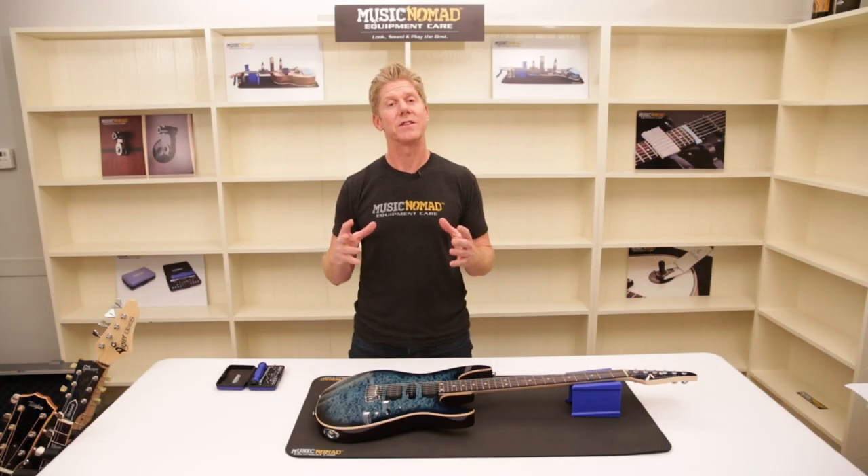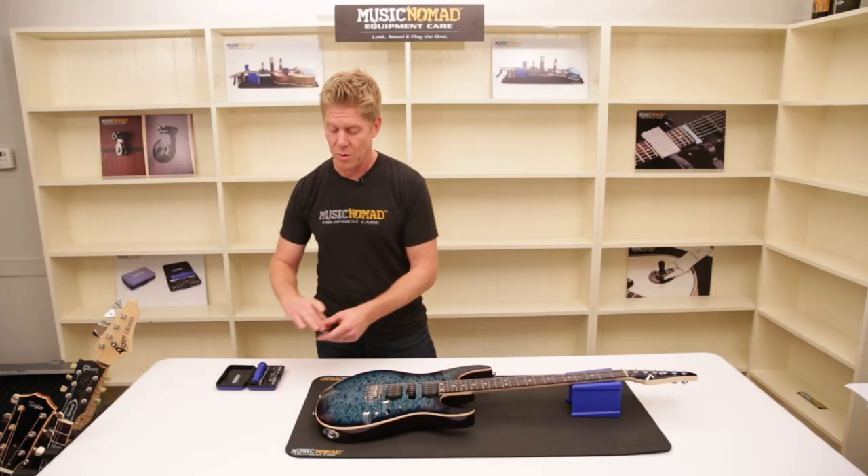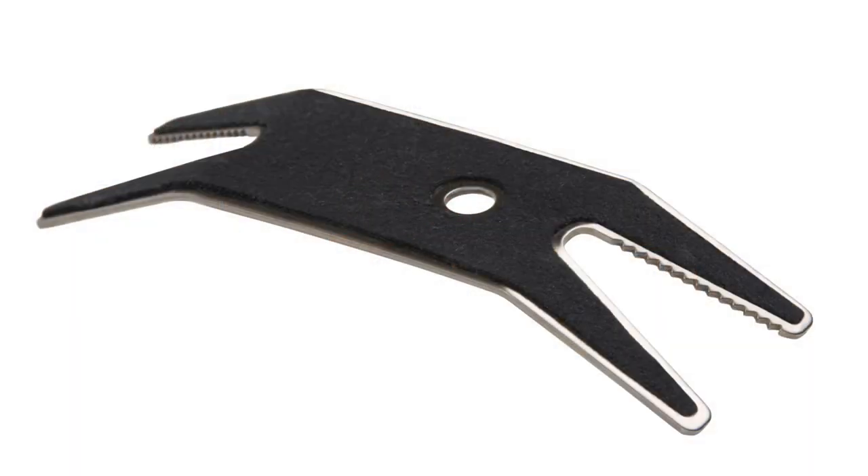The icing on the cake is the Guitar Tech toolset comes with our premium spanner wrench. What's so great about this tool is that it comes with a premium microfiber suede backing, so it can rest on the finish without scratching it or any hardware.